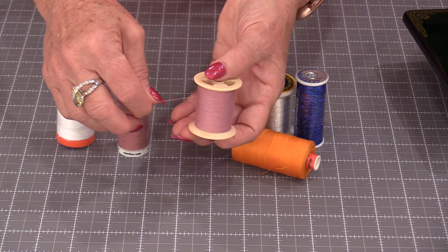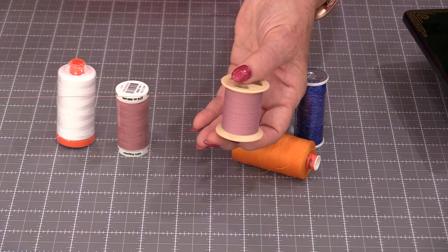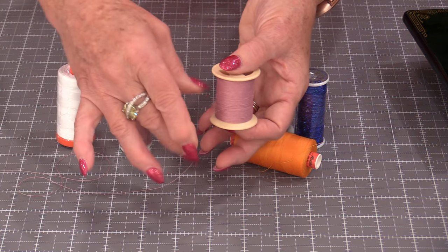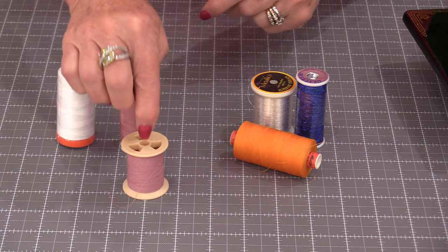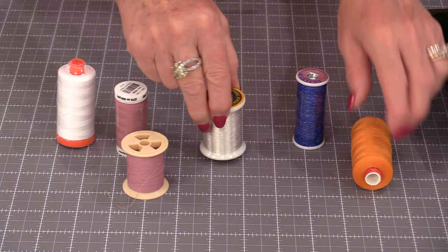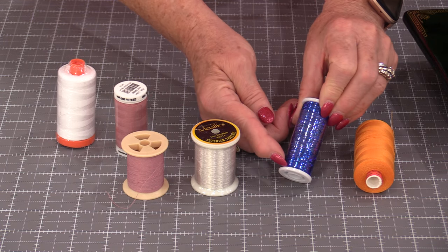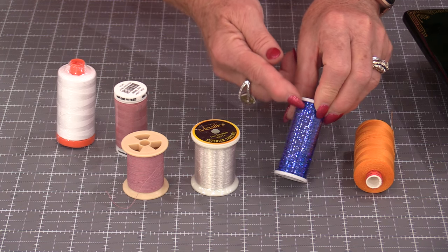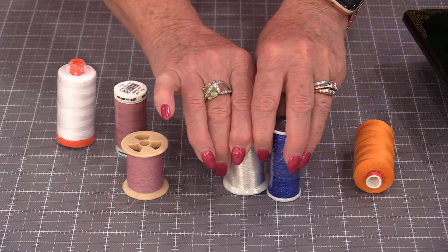When thread was first designed it came in a spool that was like this. They were wooden and they were spun going up and down. You can see that those cross threads are very, very straight. That thread is designed for that spool to turn and the thread to come off. There are some specialty threads that are put on that way — in a very straight line. You can tell just by looking at those threads.